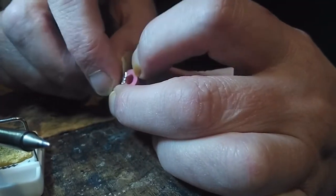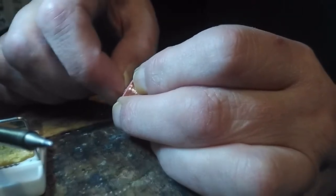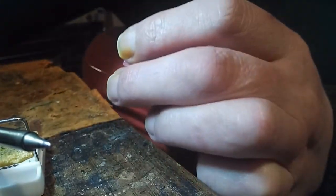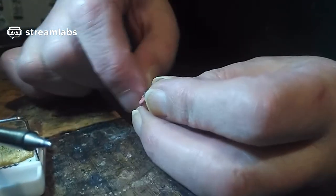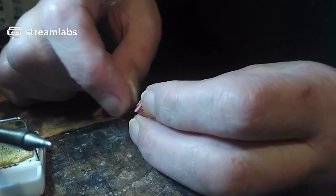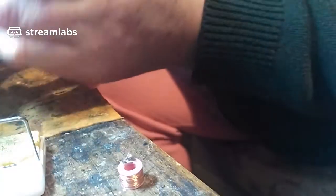I have to break off these end bits of wire now because they're a bit long, so I'm just going to bend them until they snap — they snap very easily. There you go, it's snapped off — that's how fragile this stuff is. And the other end too. I'll be soldering some leads onto here. So we've got our coil. I'll unplug the soldering iron because I don't want to accidentally burn myself.